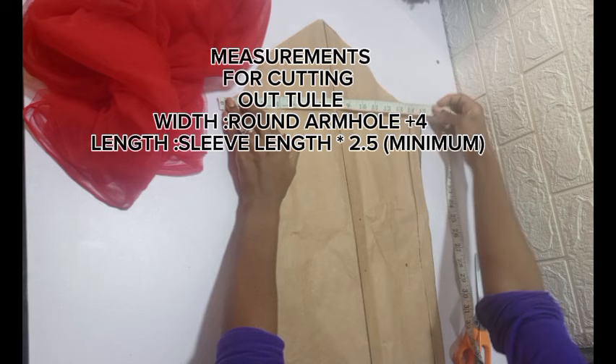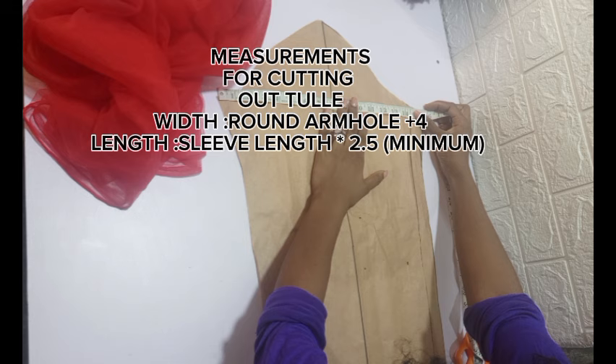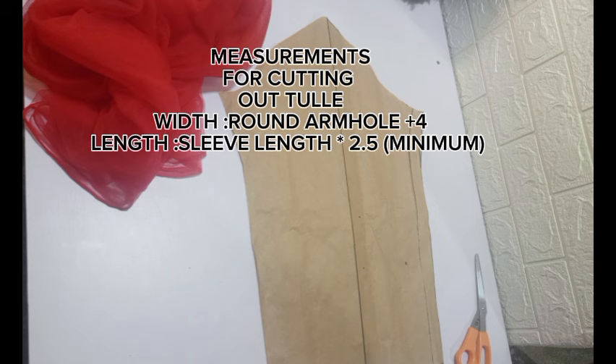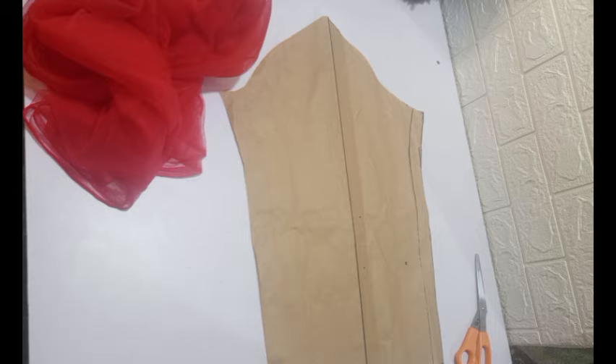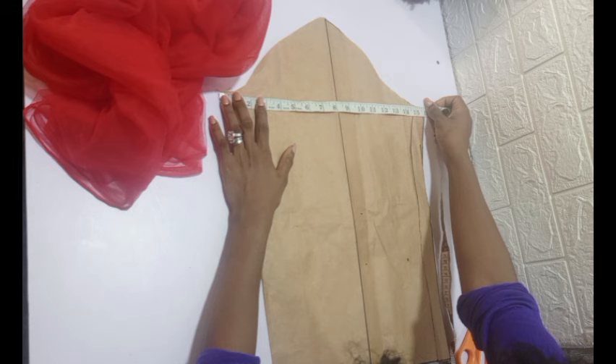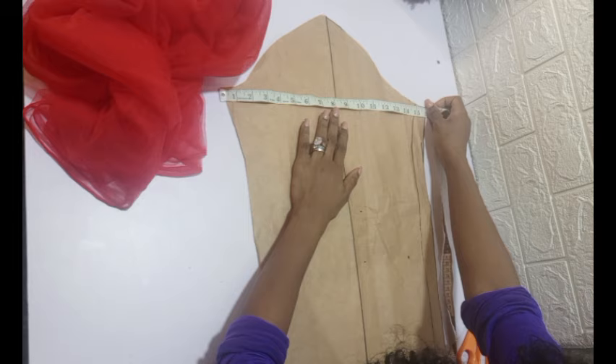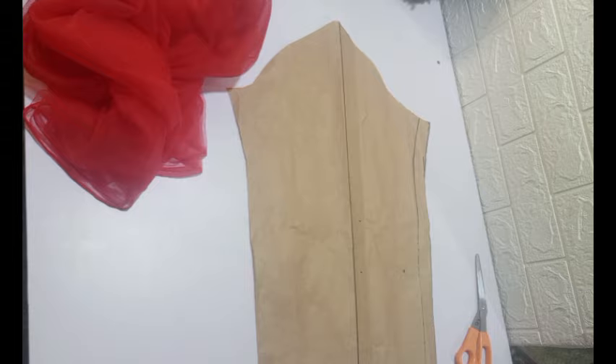For this sleeve, I'm measuring out the widest part, which is 16 inches including allowances. I'm adding one inch on each side so that you don't have issues when attaching your sleeve. This part must be consistent with the armhole of whatever you're working with so you don't have shortages. My sleeve is 16, and I'm adding 2 inches to each side — that's 16 plus 2 plus 2. Since the sleeve is round, it's 8 on each half, giving me 16 plus 4, which is 20. So 20 inches is the width of the tulle I will cut.